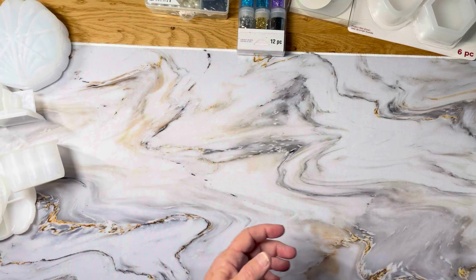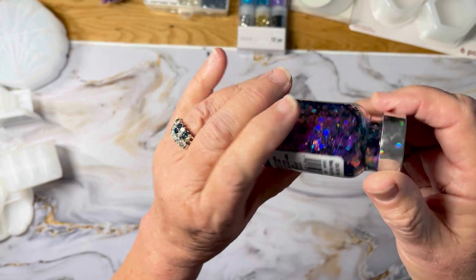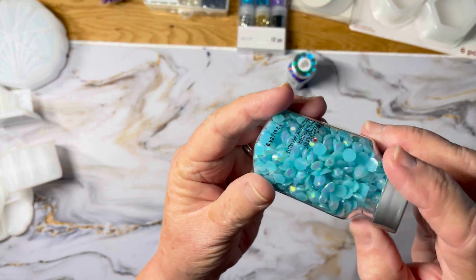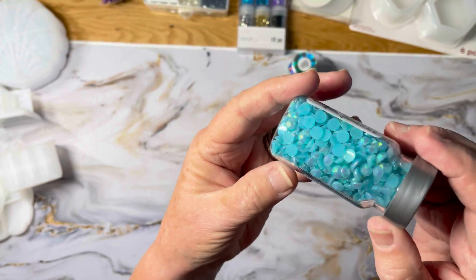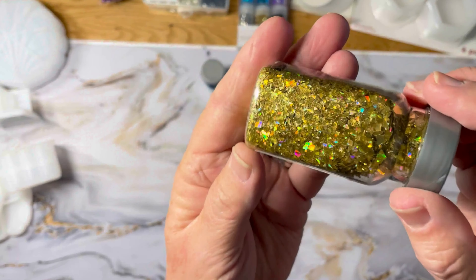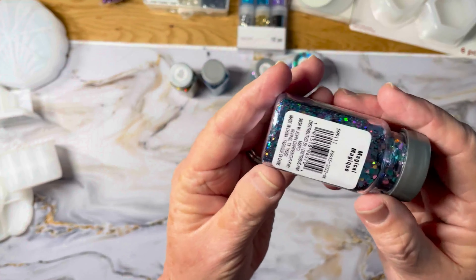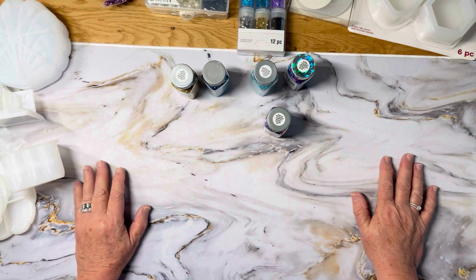I saw Lexi do a mermaid tray that looked really pretty — you could put anything in there. There are some more purple beads, more glitter, an iridescent one, some little gem-shaped plastics with iridescence on them, some more multicolor glitter, and some gold flake. Gosh, there is so much to choose from at the craft stores — you know, rows and rows of stuff. You've got to start somewhere.